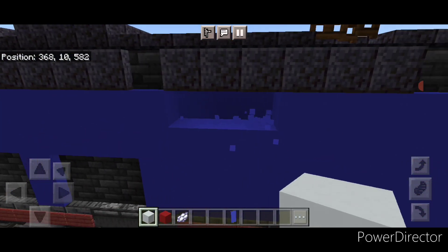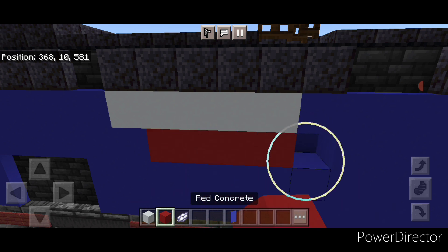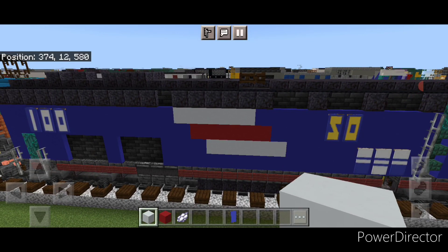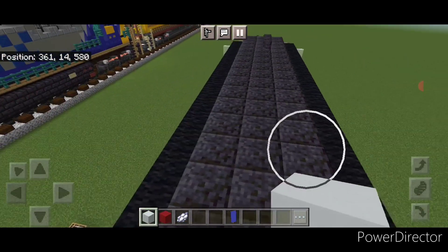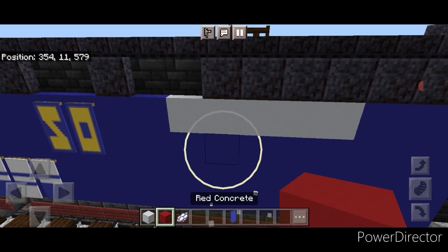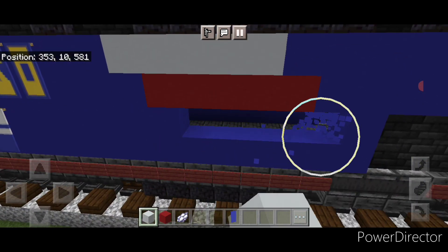Come up here, start here, knock out a line of five and fill it with white concrete. Under it move one block over, knock out five, fill it with red concrete. Under it move one block over again, knock out another five, and fill it with white concrete — so it looks like a white-red-white stripe. Then do the same thing on the other side: start right here, knock out five, put in white concrete, under it move one block over, knock out five, put in red concrete, under it move one block over again, knock out another five, and put in white concrete.